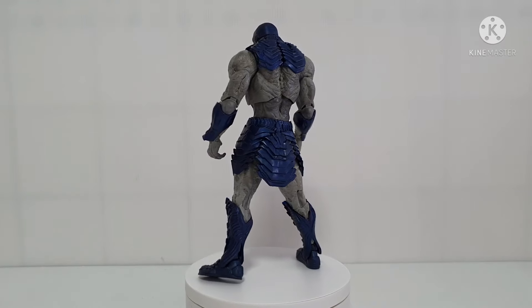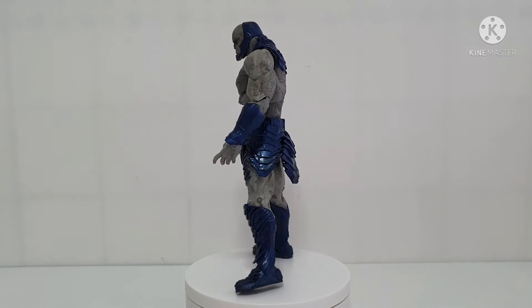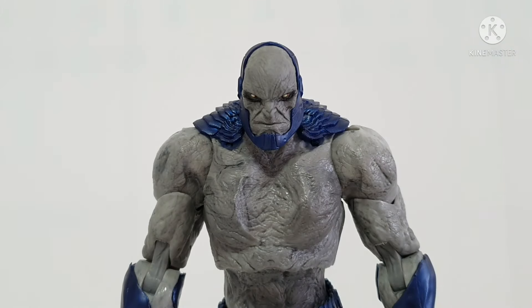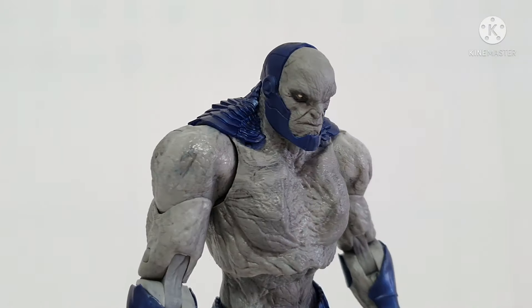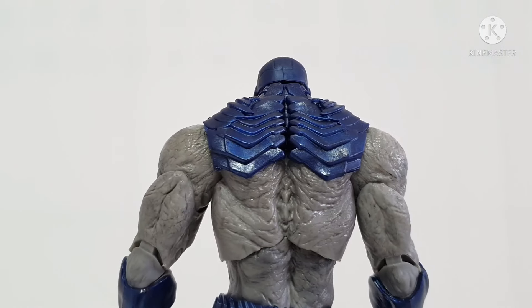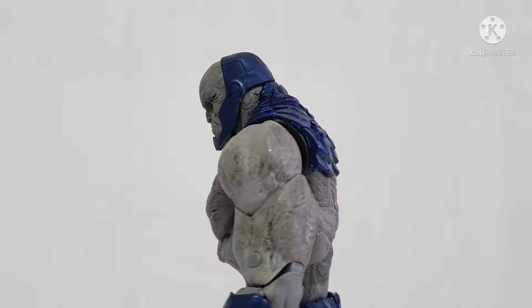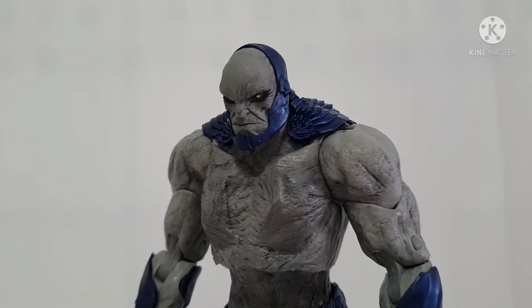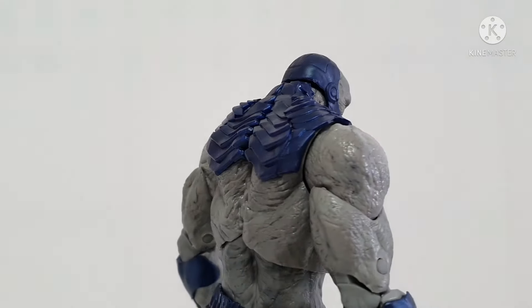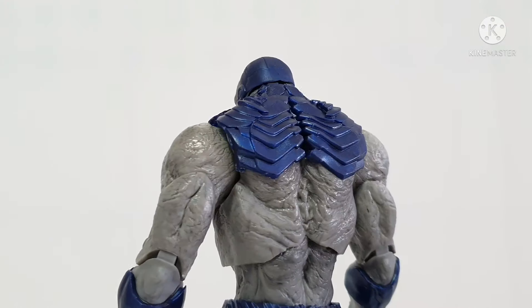Later we will also measure the actual height and weight. This is now Darkseid on the focus area and you can see the face. Let's take a look on 360 degrees. Very nice, but the skin tone looks similar to Devastator — I think they use the same plastic. This is Darkseid, made by McFarlane Toys Power Line.